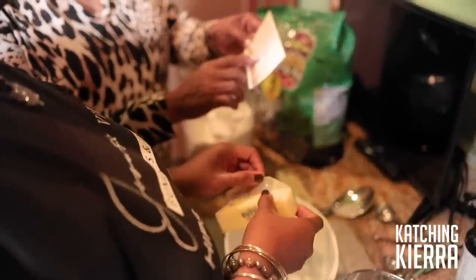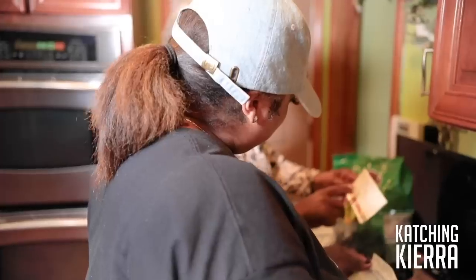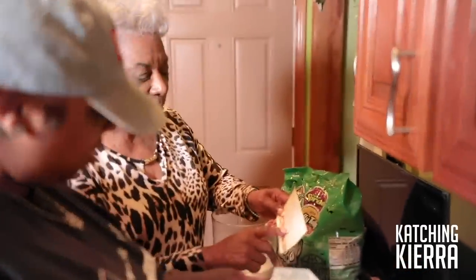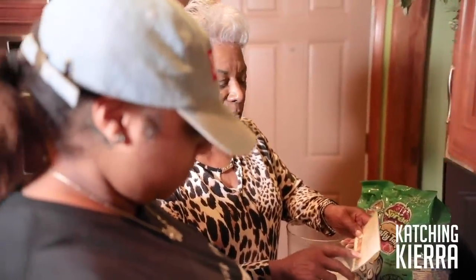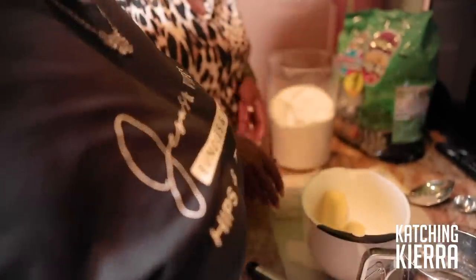Sift together two cups of flour, confectionary sugar. Cut in the butter until mixture strings together and press into a 10 by 12 pan. That's it. Okay. Dump this sifted flour in here too.